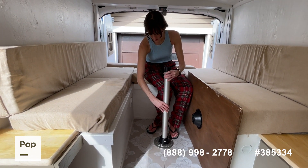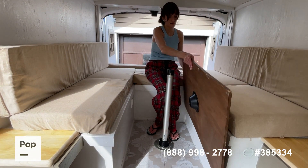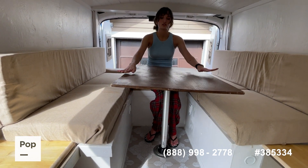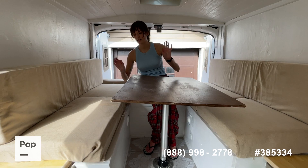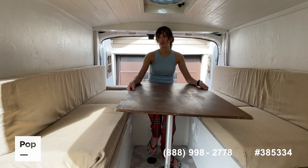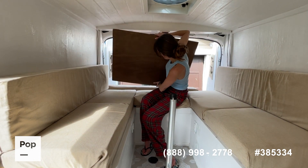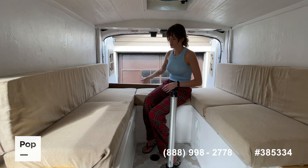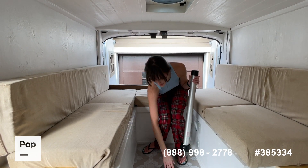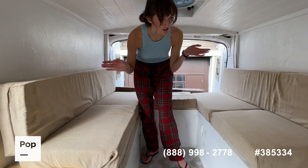The leg just slides in here and then the tabletop sits snugly on top. So this is a good table for two — it tightens all the way down. And then if you don't want the table out and you want open seating, it slides right back here with the other cushion. There's a shelf back here, and you can store the tabletop in here and then you have open seating.